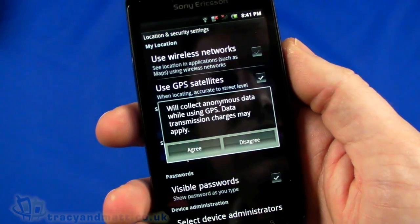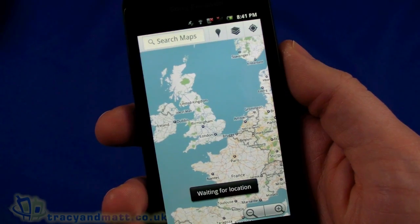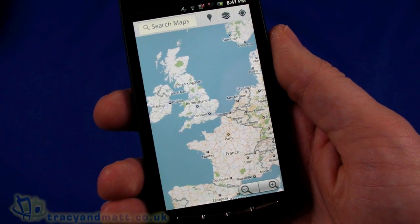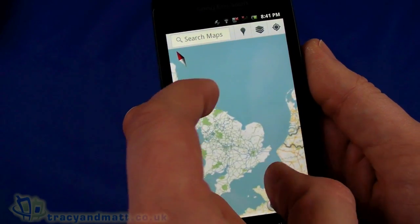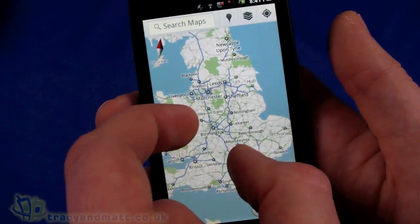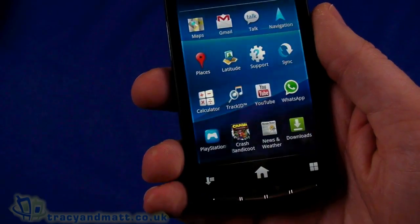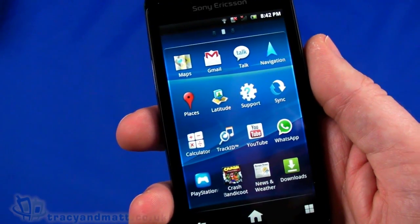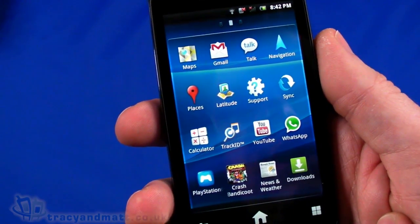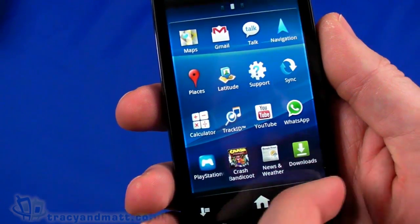I'll turn on GPS. It might take a second - I am indoors so sometimes it will take a while to get picked up. I have got not only two-finger zooming but also two-finger rotating in the map, which is cool. It is taking a little while to pick up a GPS signal indoors. We also have YouTube, and WhatsApp is pre-installed which is somewhat unusual. There are a number of games on here which you wouldn't typically have available - let's start and have a look at Crash Bandicoot.